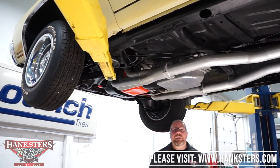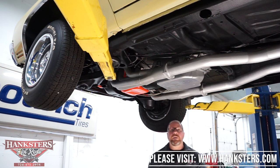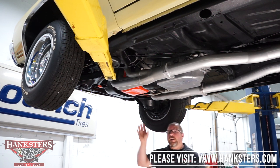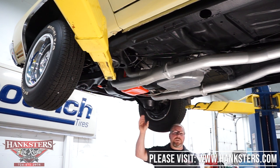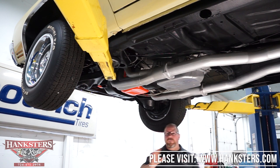Now we have the 1970 Gobi beige Chevelle up on the lift. We're going to go through the underside as we do with all our cars — covering steering, suspension, braking, driveline, frame, floors, wheels, tires, and exhaust.